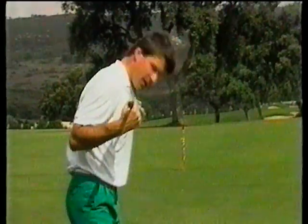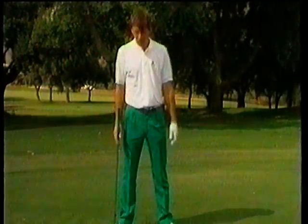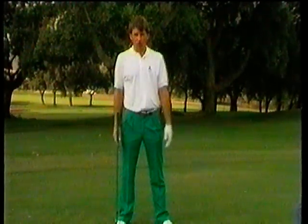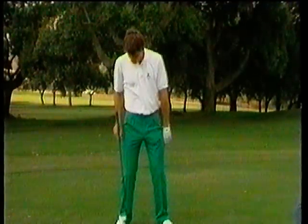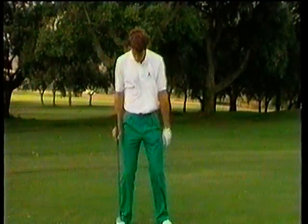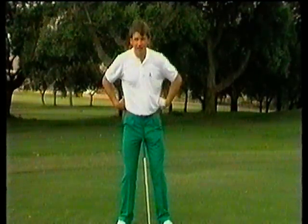We've now got our body aligned correctly. Weight distribution is nice and even between the feet. To get the right body posture, just stand tall and then flex your knees in a nice comfortable position. We're trying to get the weight evenly down through the knees and into the balls of the feet. As a guide, as I look down, I've lost the vision of my laces — I don't want to go too far where I can't even see my shoes.